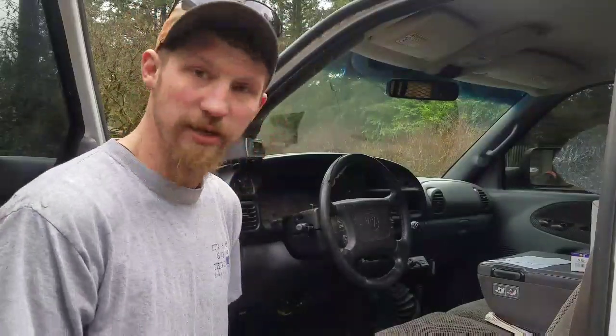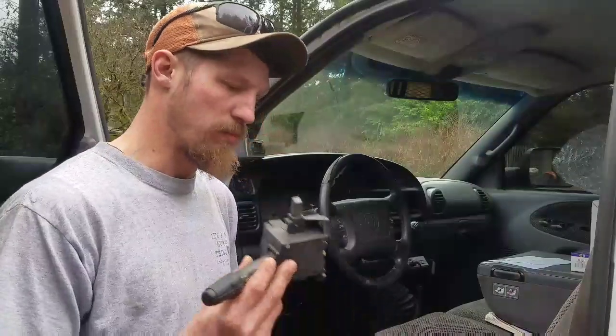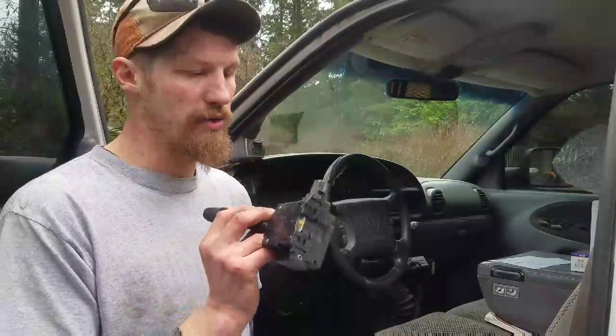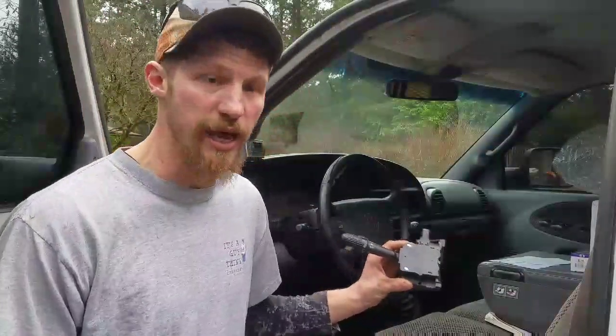Welcome back to 8th grade shop class. Today we're not working in the shop — I had to do a little work on the Dodge. I didn't have any brake lights, and I've seen a lot of videos where guys are saying they didn't have brake lights, turn signals, or hazards. The bottom line is your brake lights have a wire that goes through this switch, so it's really easy to do. Let me zoom in on that.